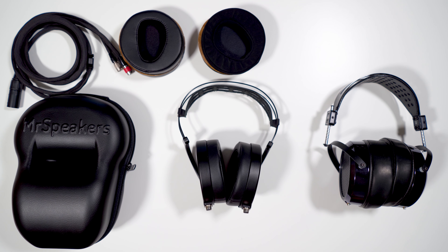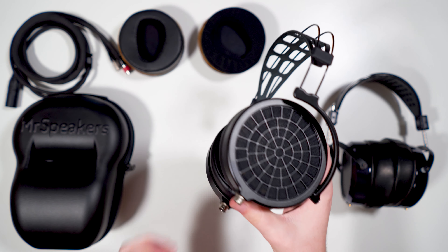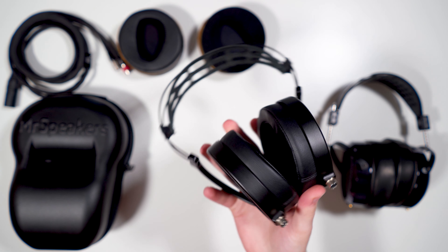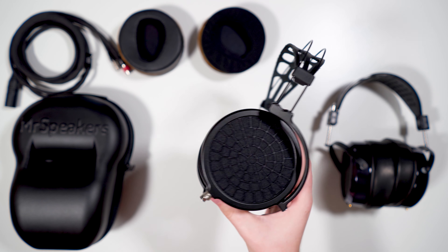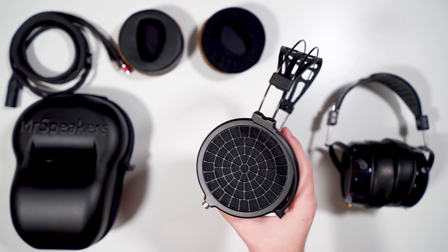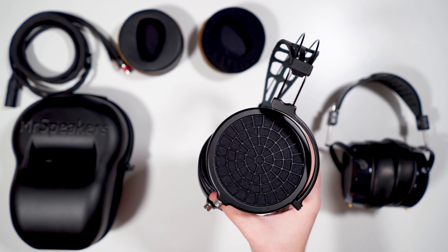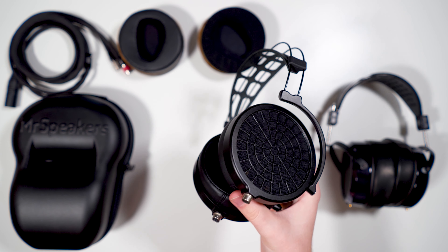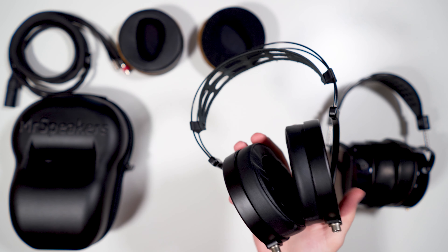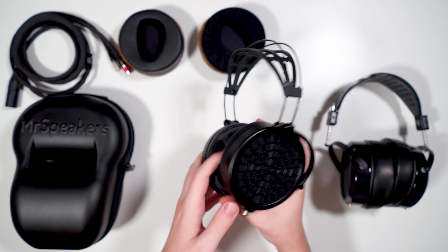What's going on guys, Max Settings here, and welcome back to another review. Today we're taking a look at the Mr. Speakers Ether 2. This is my first review of a Mr. Speakers product on the channel, and this headphone has some amazing properties — some industry-leading things that I really like — and it also has some flaws that we're going to talk about.